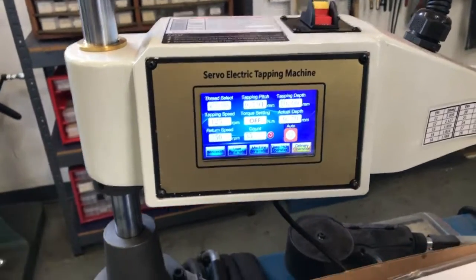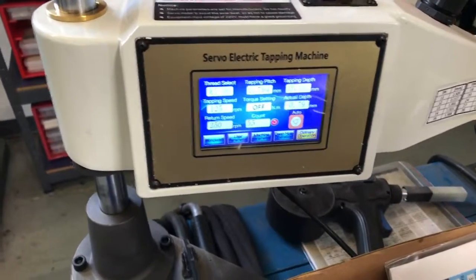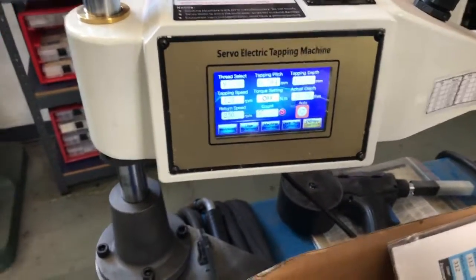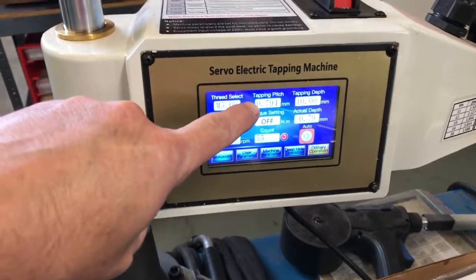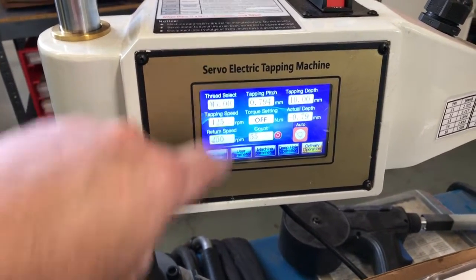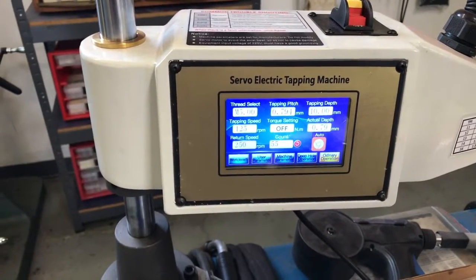Unfortunately the interface is in metric, but that doesn't mean you can't use SAE or English taps. You just have to put the tapping pitch in here in millimeters. So for this 8-32 tap, I think that's what the pitch is in millimeters.